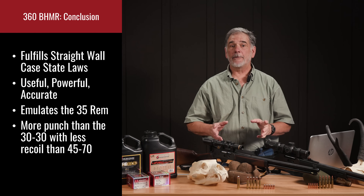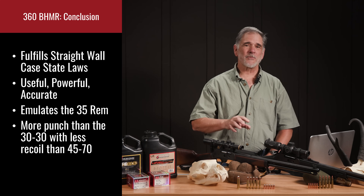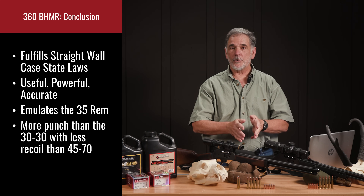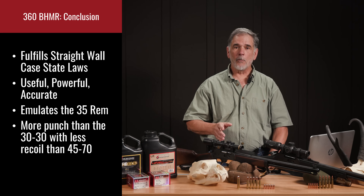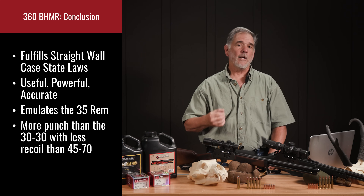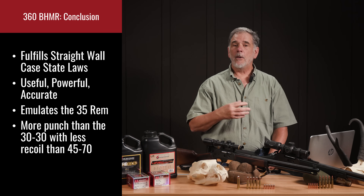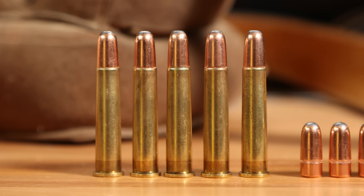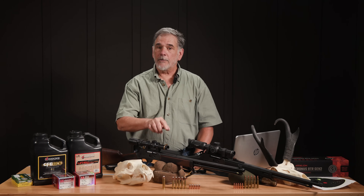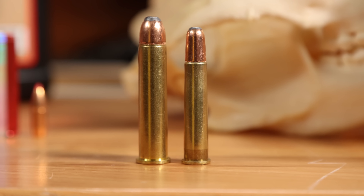In conclusion, taking a look at the 360 Buckhammer and loading for it for the first time, I'm convinced this is a very worthwhile cartridge. It's useful not just to fill the legal requirements for hunting in straight wall states, but also fully capable of filling the shoes of the old 35 Remington. Frankly, it has enough more thump than the 30-30 to make it a very attractive option if you're shooting heavier game — big northern deer, or even pushing it to elk or bear. It's a 35 caliber instead of a 30 caliber: bigger, heavier bullets hitting harder. And it's got a lot less kick than a warm-loaded 45-70, something I appreciated during testing.